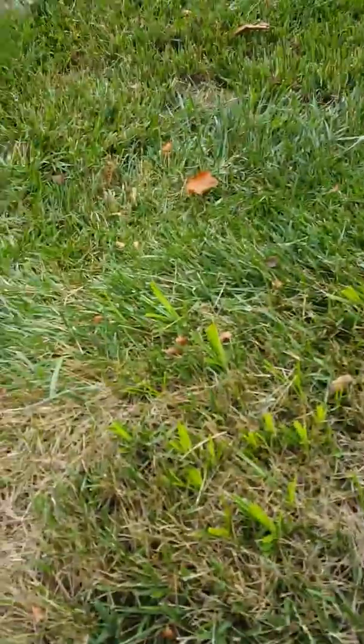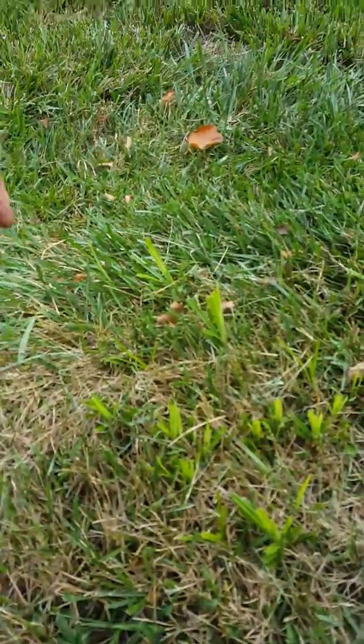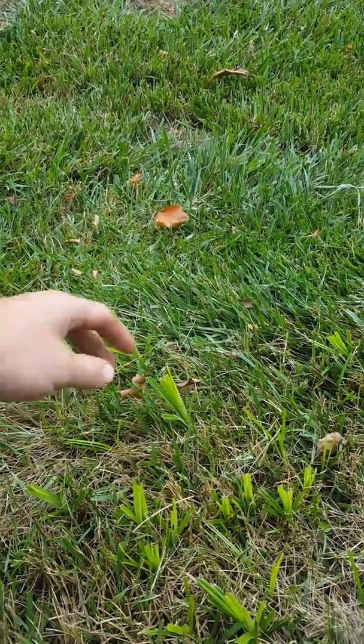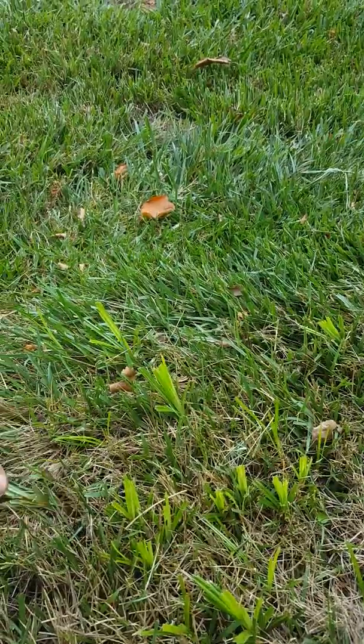We're looking at nutsedge here. You can tell it's nutsedge because it's popping up. This grass was cut two days ago and it's already popping up above the rest of the manicured turf.